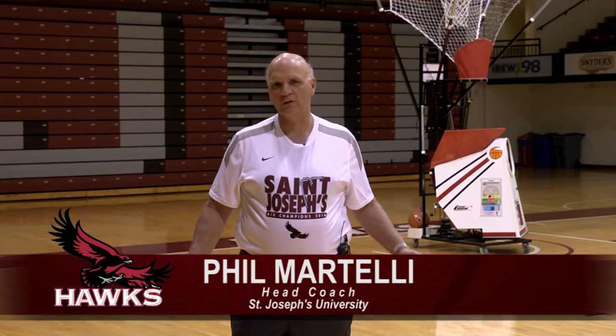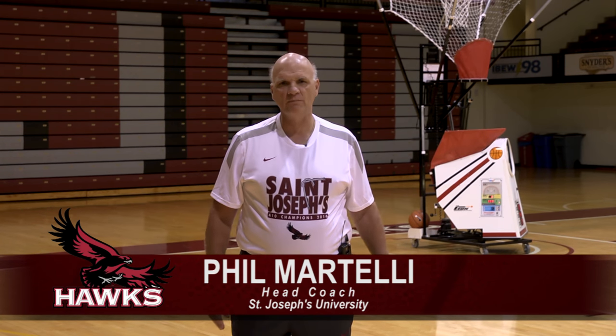Because this is Philadelphia, I have to start with yo. I'm Phil Martelli, head basketball coach at St. Joseph's University. 2014-2016 Atlantic 10 champs.